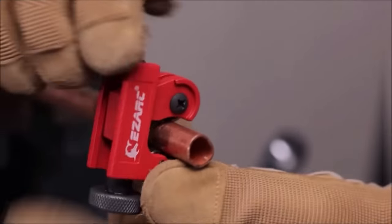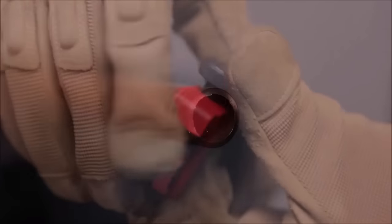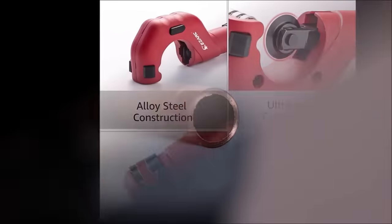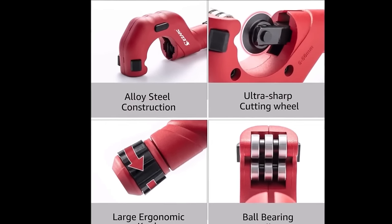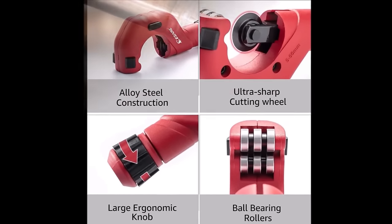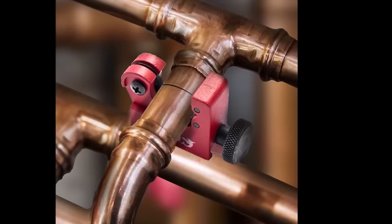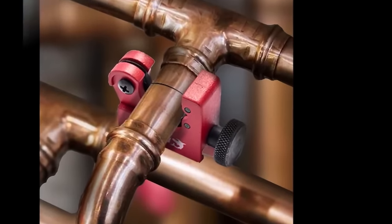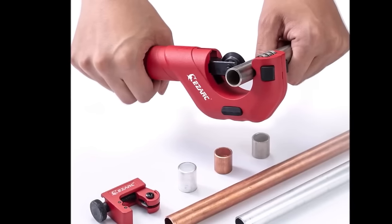Made from high-quality steel, this cutter ensures durability and longevity. The ergonomic grip design promotes ease of use and comfort, even during prolonged cutting tasks, while ensuring clean, precise cuts with minimal burring. This cutter set stands as an invaluable tool for professionals and DIY enthusiasts alike, providing efficiency and reliability in pipe-cutting tasks.